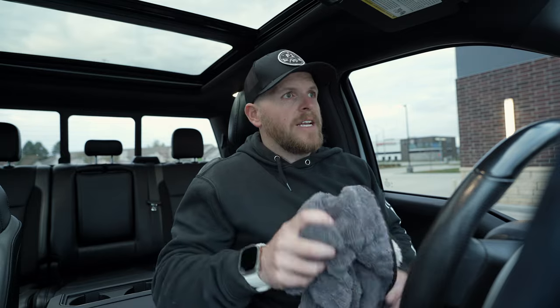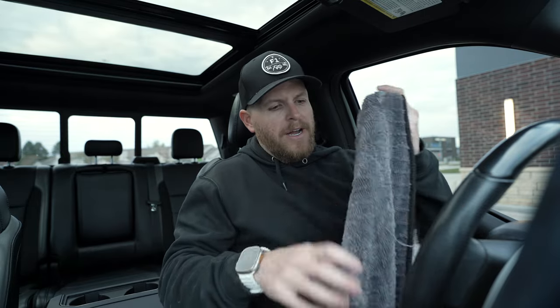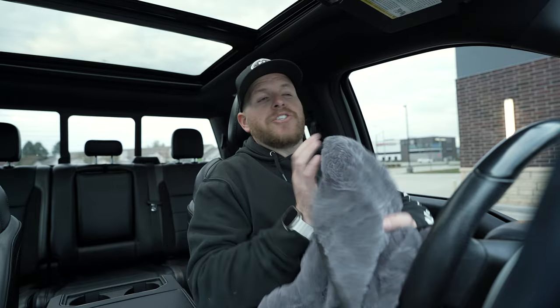Okay, Wrigley, truck is clean. Just FYI, this is my favorite drying towel as of right now, and I purchased this bad boy on Amazon. Yeah, it just works really good. Let's go install some mounts.